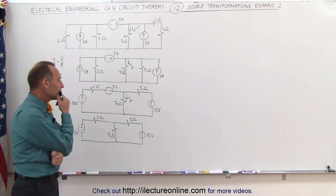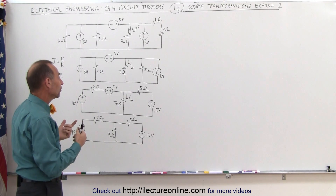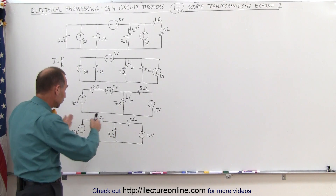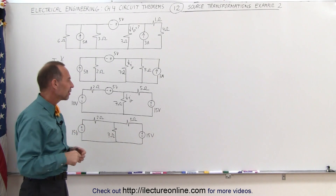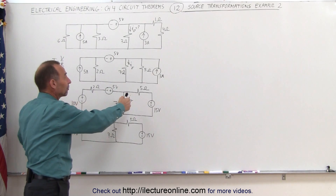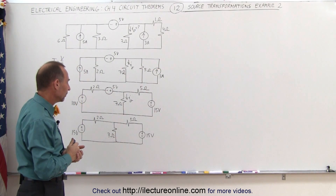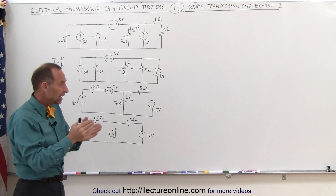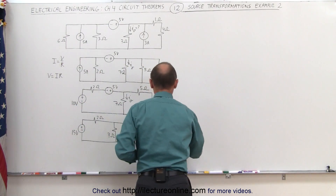Now that we have it in this form, I realize it would probably be better to convert this back into two current sources and then combine them, because they're on both sides of the circuit. This is an example where you go forward, then have to step back — I'll go from here back to that format because it's a better way to solve the problem. So let's convert these back into current sources.